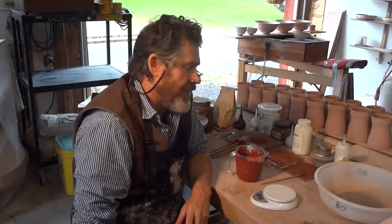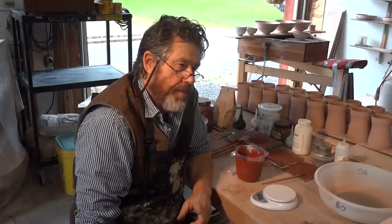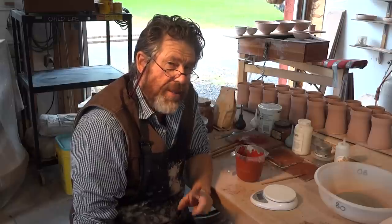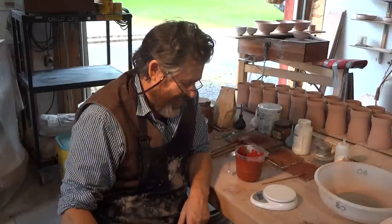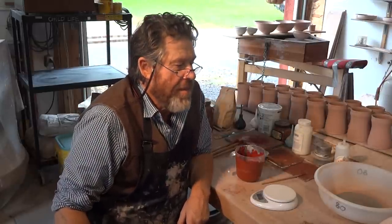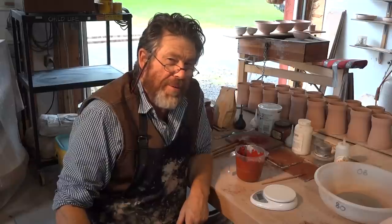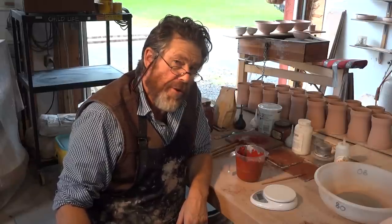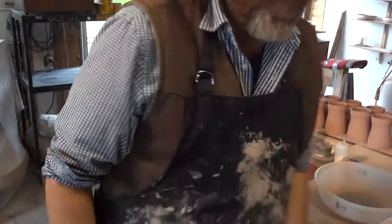Thanks for joining us. Visit my website, SimonLeachPottery.com. A couple of workshops coming up: October 24th and 25th, and November 7th and 8th — mark them in your diary. Better still, come on the workshop and join us here — we'll have fun. Thanks a lot folks, keep practicing. I'll see you soon. Bye-bye.